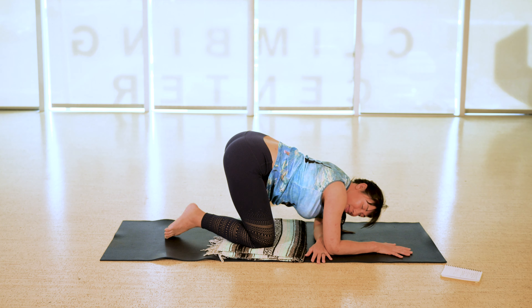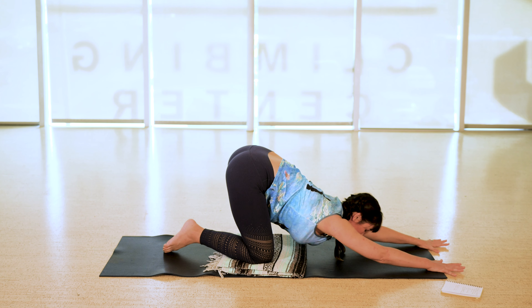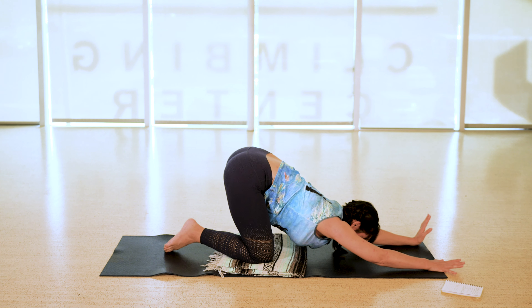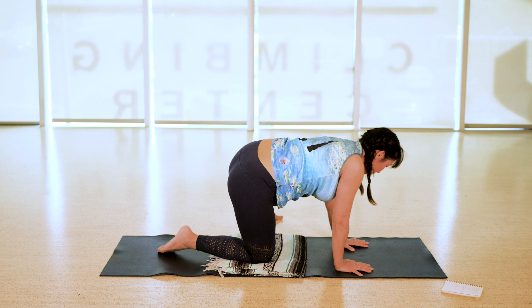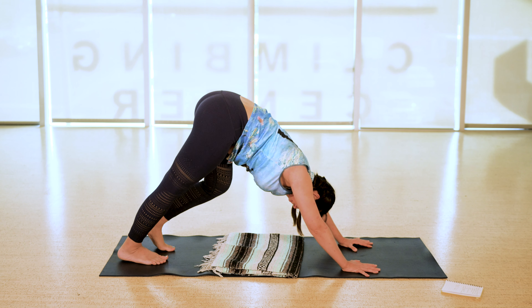Breathe here, getting into the hips. Then start to crawl back and find boat pose. This might be toes tapping the floor with hands behind you, shins level with the floor with hands reaching forward, or most fire — stretch the legs long and reach up overhead. Think about a string attached to your heart pulling you up towards the ceiling. Breathe here, pull navel to spine, a little bit of fire in the belly.